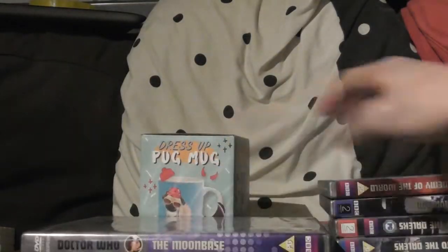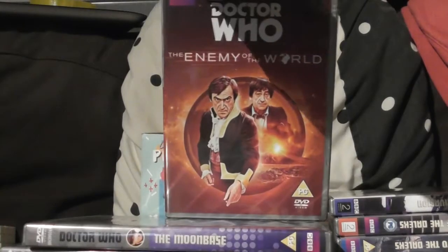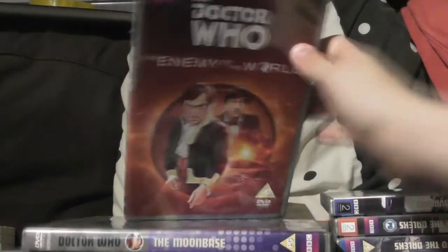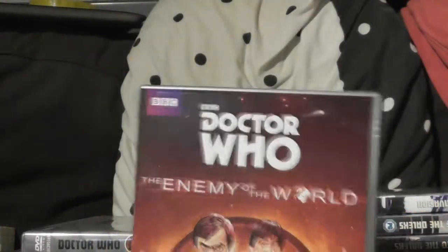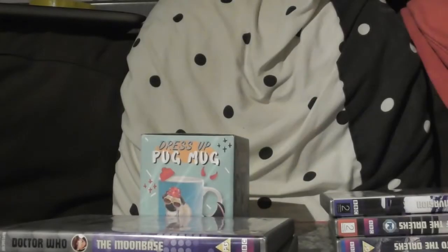Now the ones I haven't watched yet: I've got The Enemy of the World, which has full cover artwork — very good. I've heard good things about it. My box is sadly damaged, which means the disc doesn't sit properly in it, but my dad apparently has some replacement DVD boxes so that's probably going to get replaced at some point.